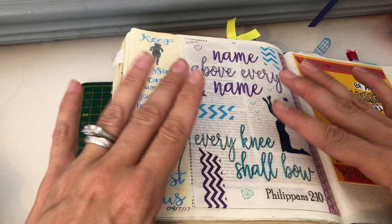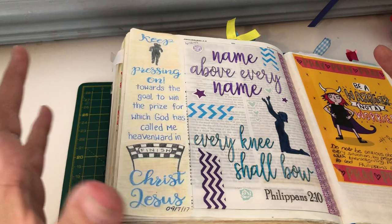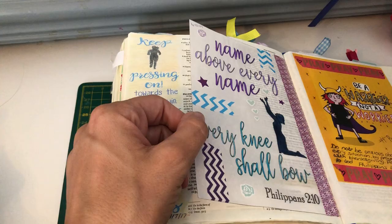I thought I would just make this video because it's great to share our knowledge, to encourage and inspire others. So hopefully this might be a useful video for people who might like to look at using tracing paper as a cheap option to create lovely things for your journaling for God.